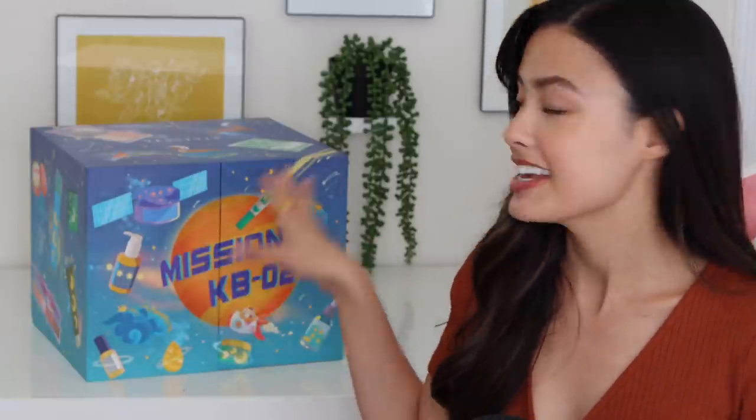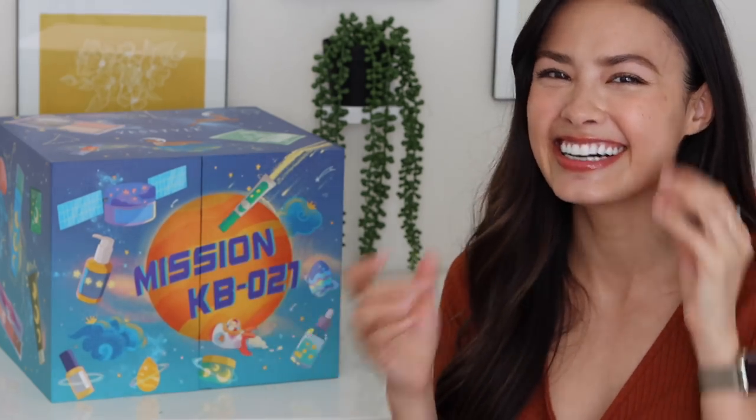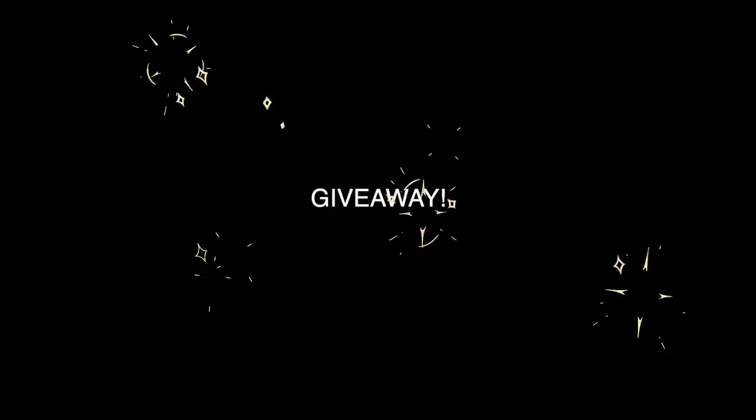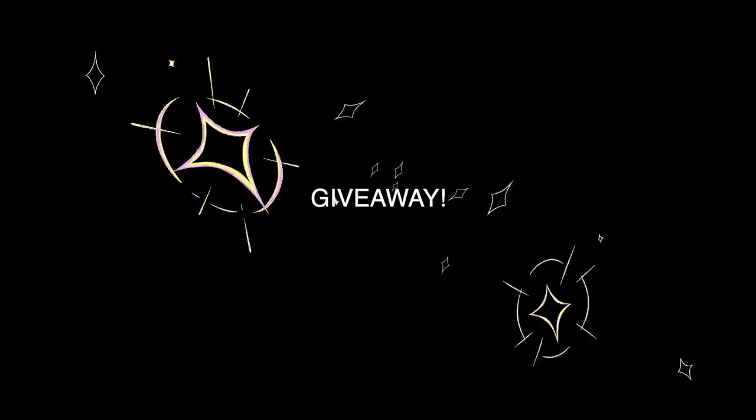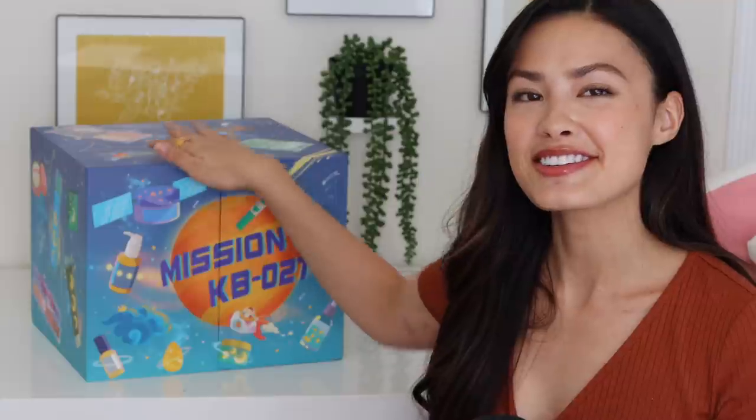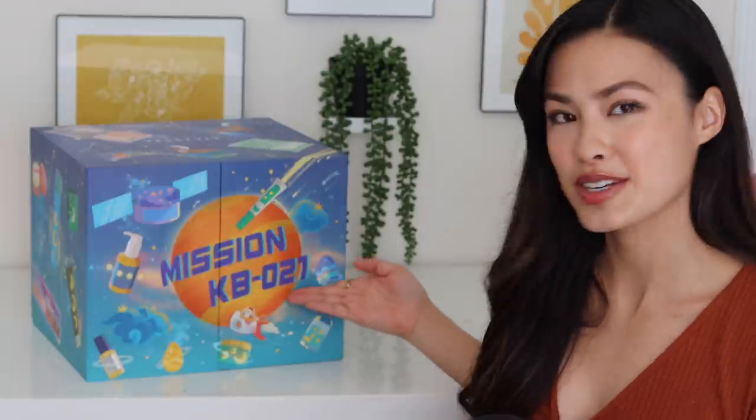I'll put all of the information down in the description box below in case you want to see it all written out. I'm partnering with YesStyle to post a giveaway of one of the advent calendar boxes, so I'll put all the information into the description box below if you want a chance to win. This year's theme is like a space mission theme, hence Mission KB21.